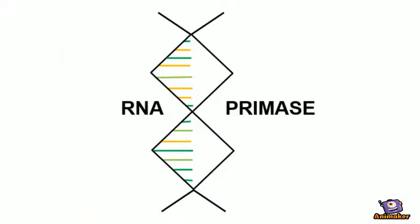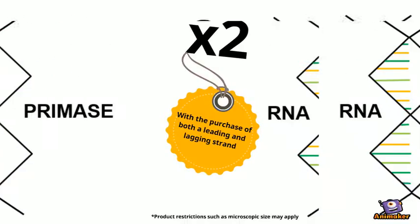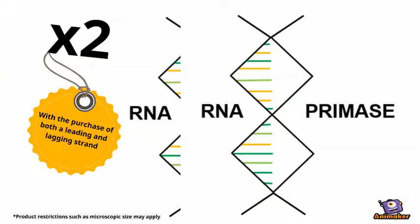So remember to call now for your very own RNA primase. But wait, there's more. With any purchase of both a leading and a lagging strand, you can get two RNA primase for the price of one. So get your primase now. Bye!